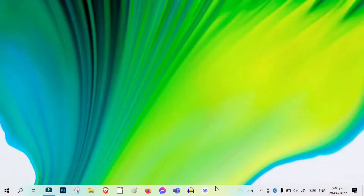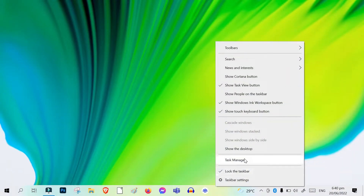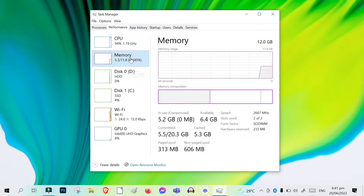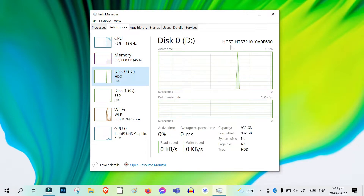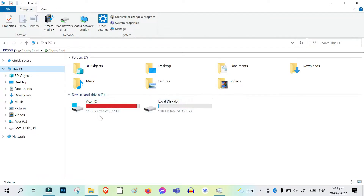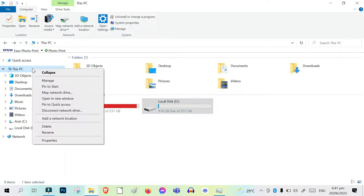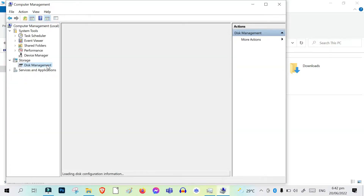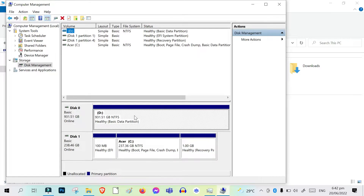Good. Success! The laptop detected all my new upgrades.